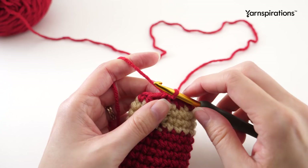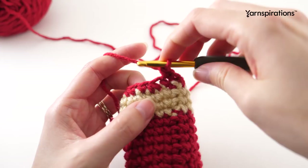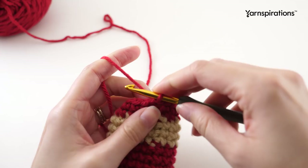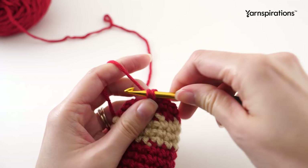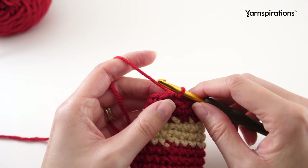Moving on to the next round, we don't want to decrease because we want a more gradual decrease to get the shape of the hat. So this round is simple - chain one, single crochet in the first stitch, and single crochet into every stitch until we get to the end of the round, then join with a slip stitch to your first single crochet. Repeat that once more - one single crochet into every stitch all the way around. For the next round we're going to single crochet two together all the way around.